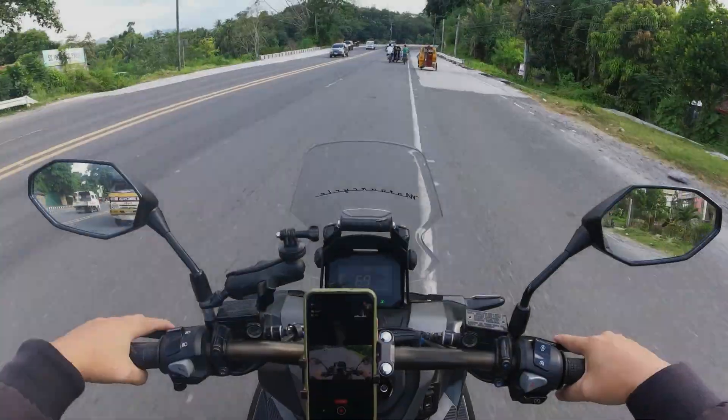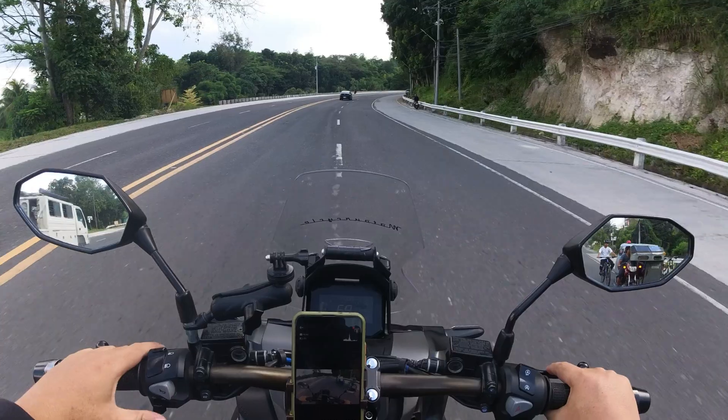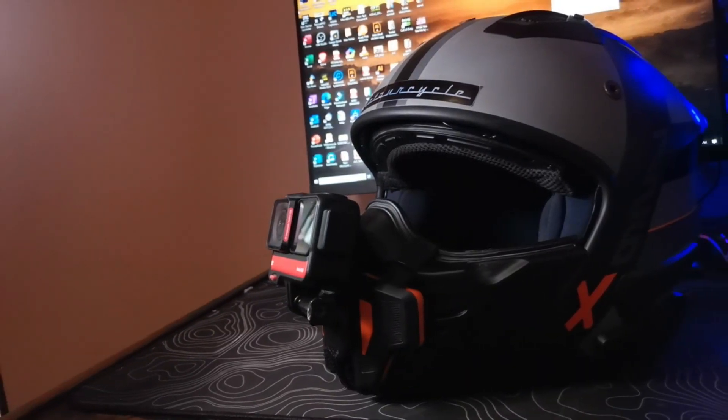Given all that, the question now is how the audio quality holds up when used as a helmet mic for motor vlogging. Here are the videos I made using this mic. Alright guys, we're outside to test the Sony ECM-LV1 lavalier, and we're using a RIU RX1 helmet.